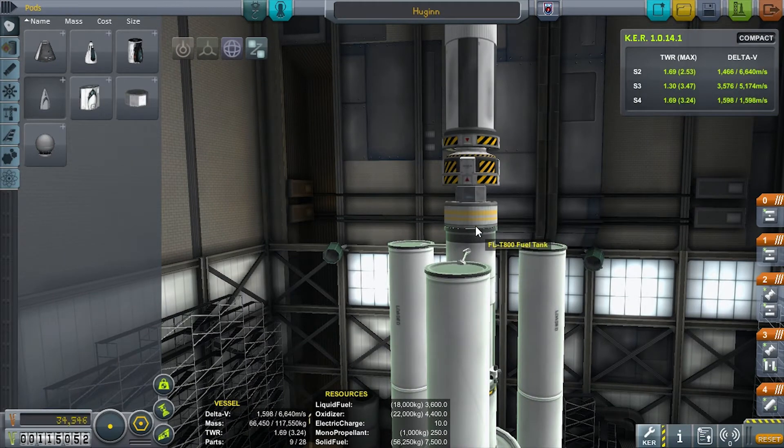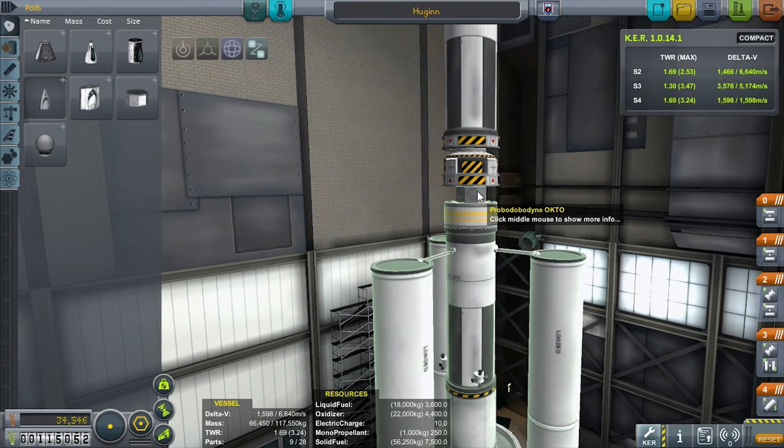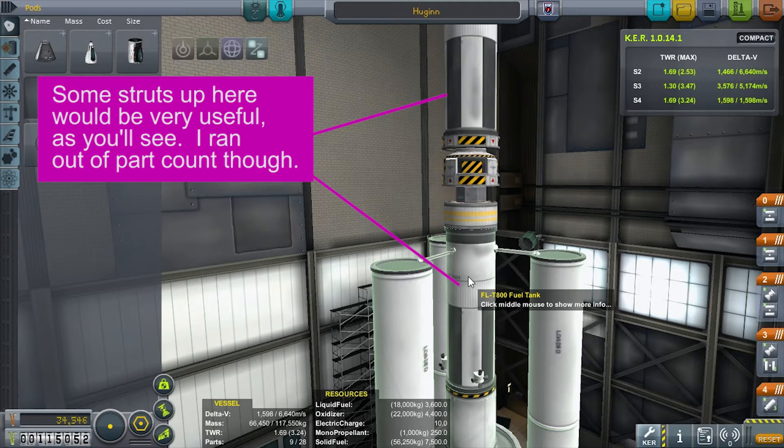Beneath that we have the rest of our rocket: an Octo, an RCS fuel tank, another T-800, and a T-45. This is going to be our pushing stage to help with the injection towards Moon. There's roughly 1400 delta-v up there, which should be enough just for the braking portion, at which point we can take over with Thor's Hammer itself.